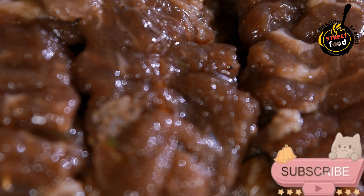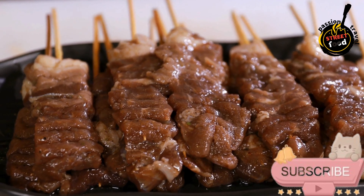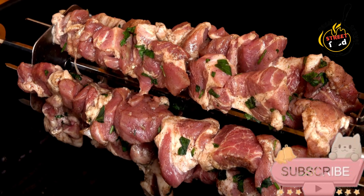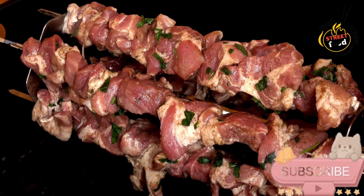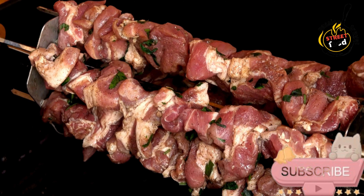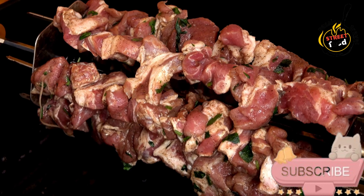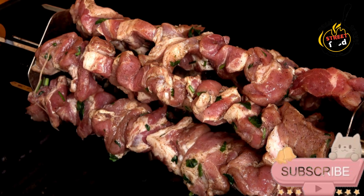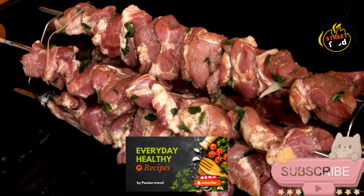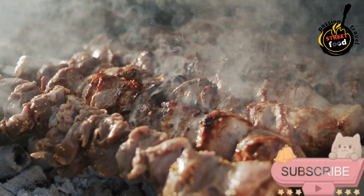Ingredients for the kebabs: 1 pound (450g) meat — lamb, beef, chicken, or shrimp — cut into bite-sized pieces. 1/4 cup olive oil. 2 tablespoons lemon juice. 3 cloves garlic, minced. 1 teaspoon ground cumin. 1 teaspoon ground paprika. 1 teaspoon ground coriander. 1 teaspoon salt. 1/2 teaspoon black pepper. 1 teaspoon dried oregano, optional.